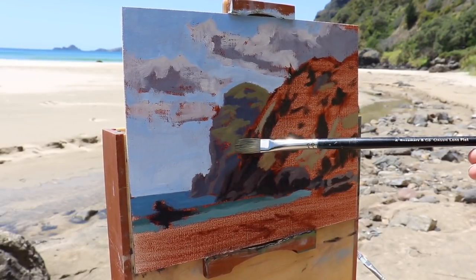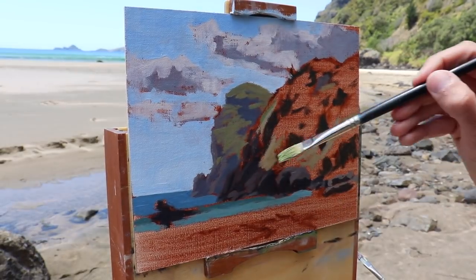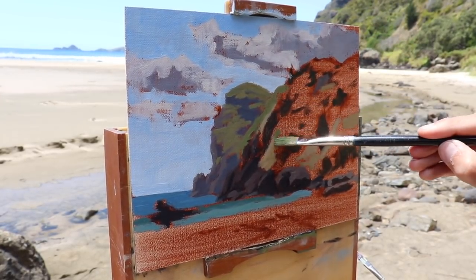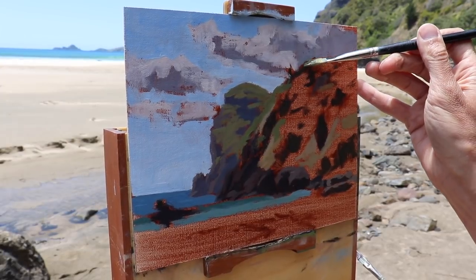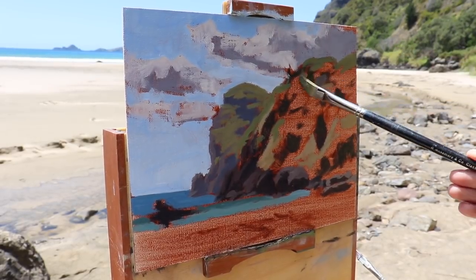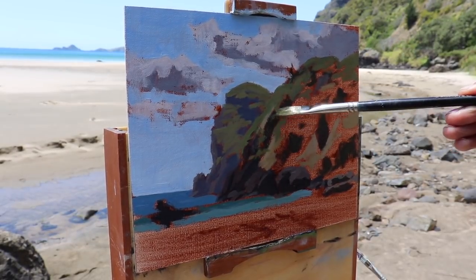Chroma is another word for saturation - it just means how pure and vibrant the colour is. The sand on the beach is low in chroma and light in value. The foliage on the main cliff is a bit more saturated and there's also a variety of greens on there. I still use my existing green mix but start introducing some more cadmium yellow and ultramarine blue - cadmium yellow is a much more intense yellow and high in chroma, so it's great for mixing some saturated greens. If my green is looking a little too cold I can warm it up with some yellow oxide or by introducing cadmium orange or quinacridone crimson.